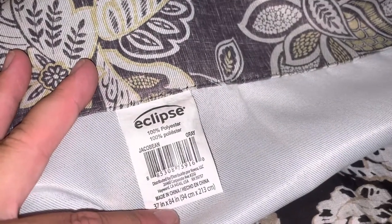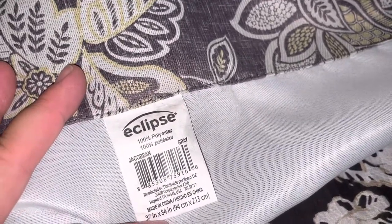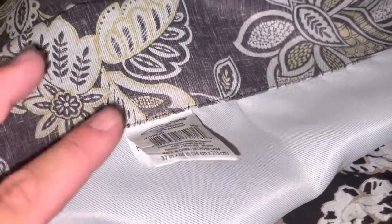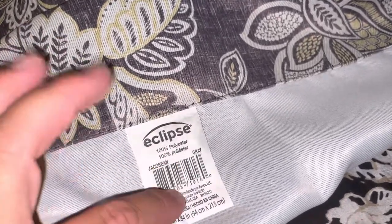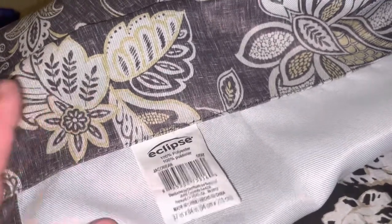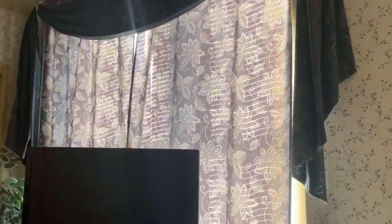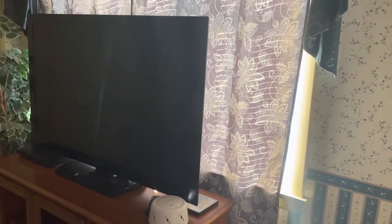These other curtains are blackout but I don't think they're considered 100% blackout like the Absolute Zero. When I bought them, the packaging was a little different — I don't think it said 'Absolute Zero,' but the screenshot does say blackout curtains. Here are those curtains — they actually have a lot more light coming in, however this clip was filmed at 8 AM in the morning, and I have another small curtain on top.